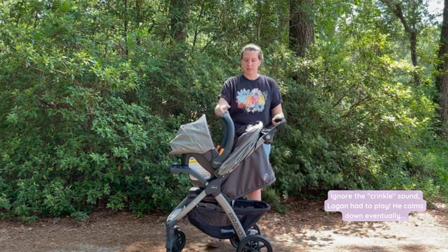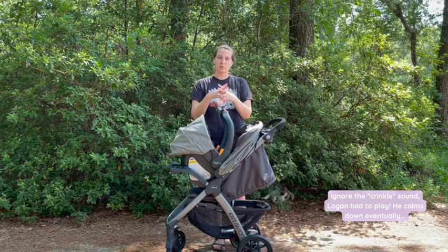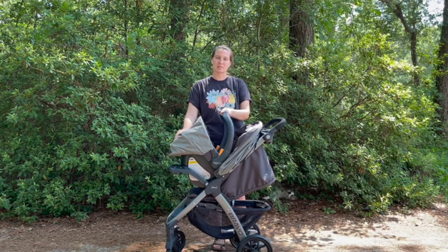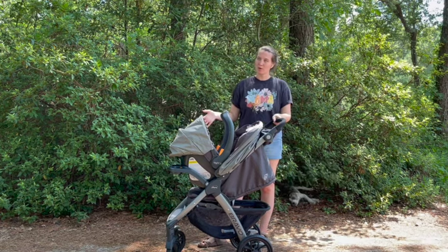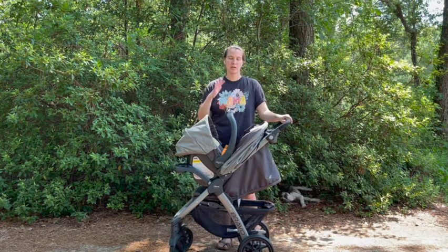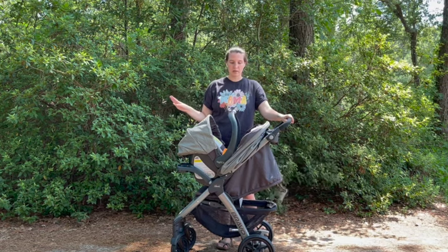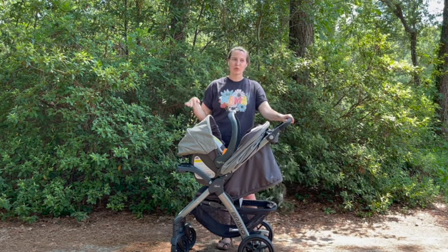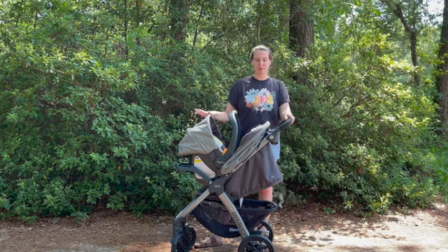We picked this one because the Chicco car seat was actually rated equally to the Graco for safety, and the only thing that they kind of beat out was that this was easier to install. There are a few pros and cons in comparison to what I've had in the past, so I just wanted to run that down because I like to give you a little bit of insight before you purchase. Here are the pros.